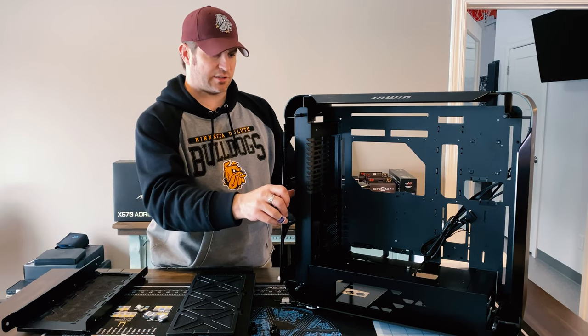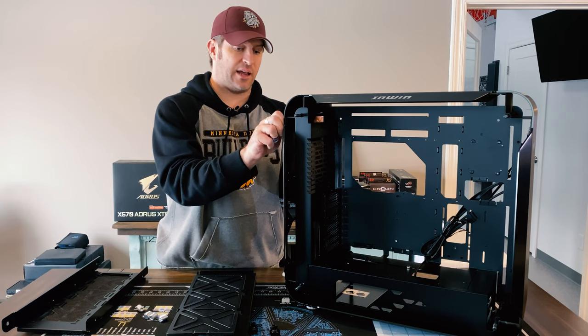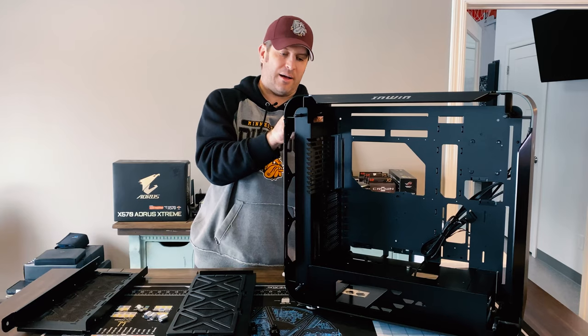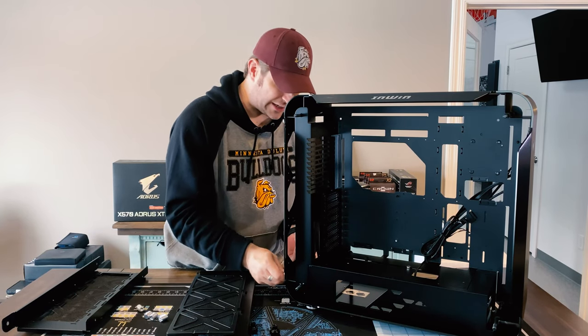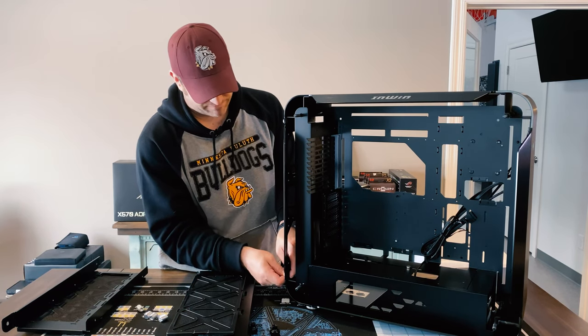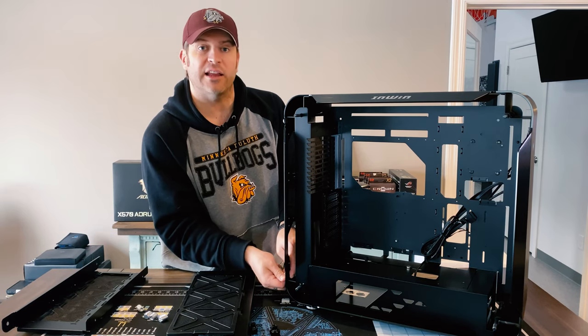They make the cable management nice and clean because they route everything out the back and then down through. This case is really nice — I don't want to sound negative. It is very nicely made. I just think they could have made it a little better with a few extra details they didn't pay attention to.